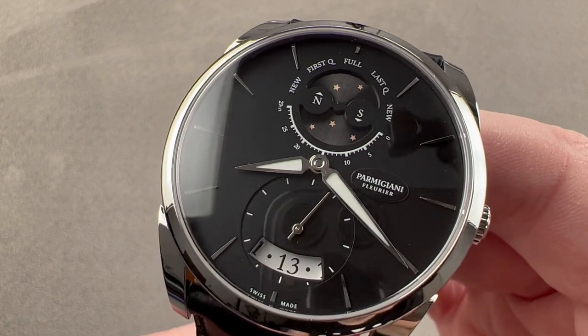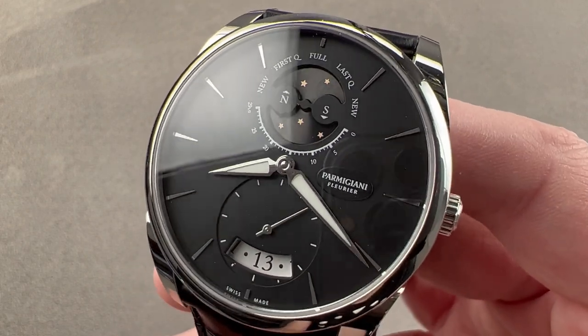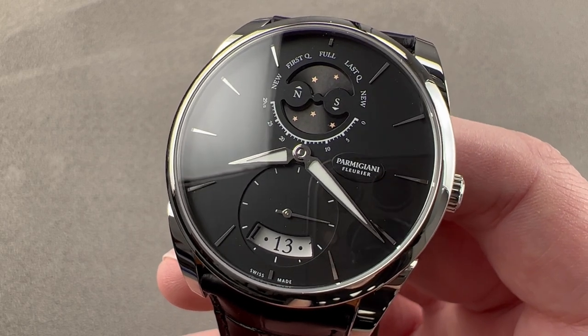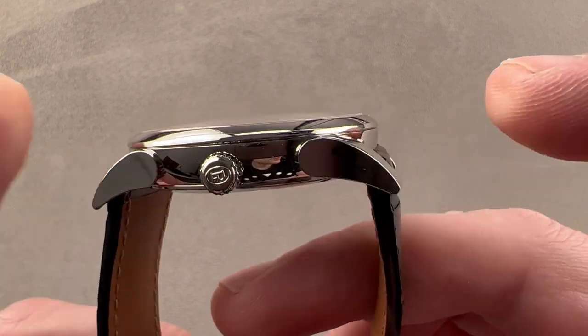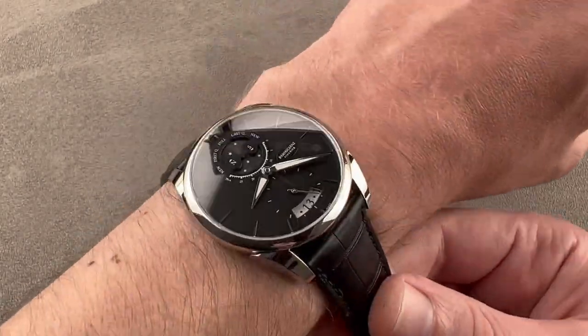Today we are discussing the Parmigiani Fleurier Tonda 1950 Lune. It is a moon phase version of the stainless steel Tonda 1950 micro rotor automatic. It is 39.1 millimeters in diameter in stainless steel, 9.8 millimeters thick, 44.4 millimeters from lug tip to lug tip, and it has a 22 millimeter spacing between the lugs.